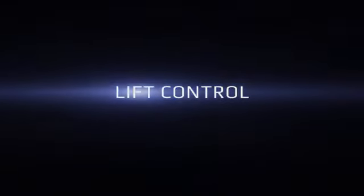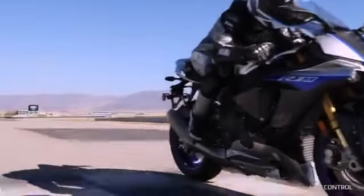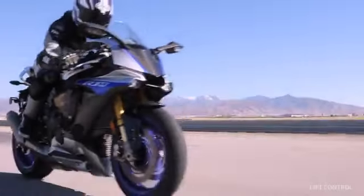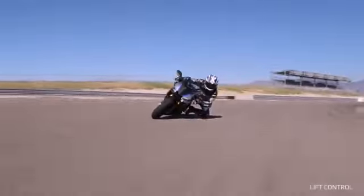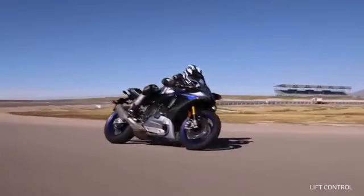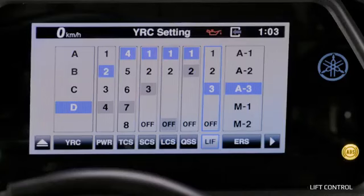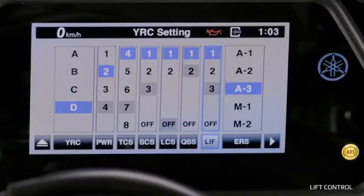Lift Control: The Lift Control System monitors and regulates power output when the IMU detects a sudden or strong elevation of the front wheel, especially at high lean angle. If Lift detects too much lift, it limits power to the rear wheel, ensuring the ride is as smooth as possible by reducing the distraction of front end lifts. The four settings in the YRC menu range from Off to 3, where 3 provides the largest amount of assistance and the least amount of lift. When Lift Control is turned off, Launch Control is also inactive.